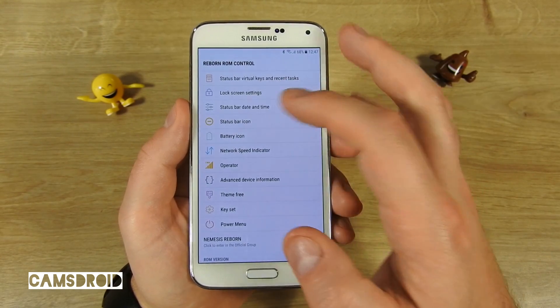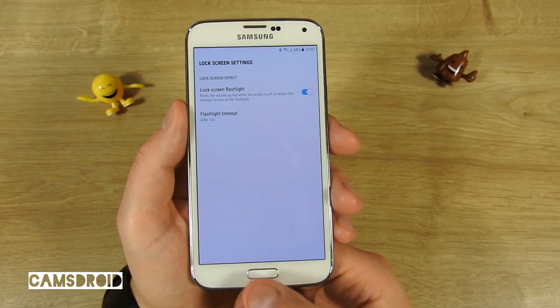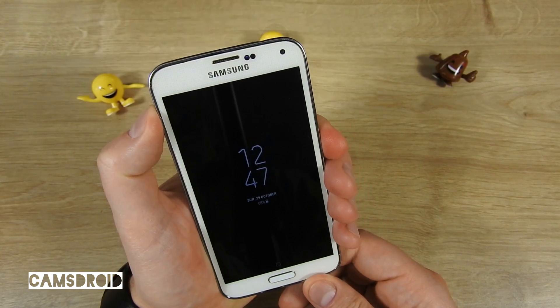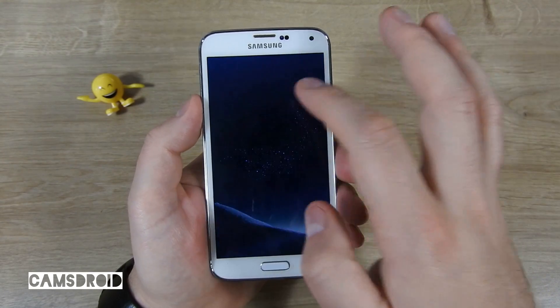There's also this nice one: you can turn on the flashlight while the phone is locked using the volume up key, and turn it off using the volume down key. You can also set a timeout period so it doesn't drain your battery if it's activated accidentally.